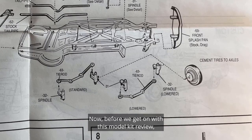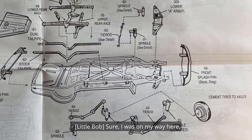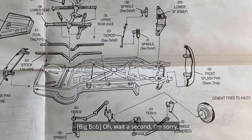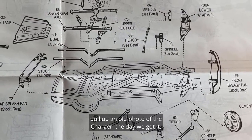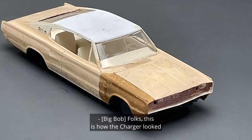You've changed, Big Bob. Yeah — used to love fart jokes, then I turned 12. Very mature. Now before we get on with this model kit review, would you please explain what happened today with the police? Sure. I was on my way here minding my own — wait a second, let's get a visual. Hey Robbie, pull up an old photo of the Charger the day we got it.